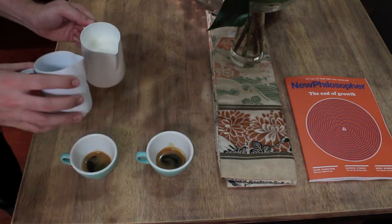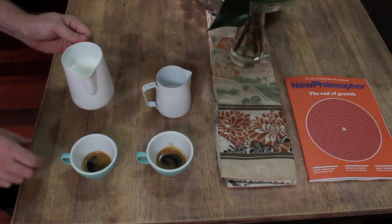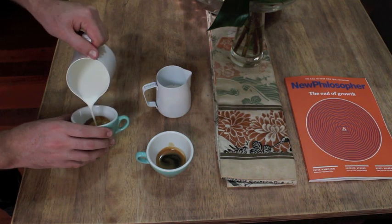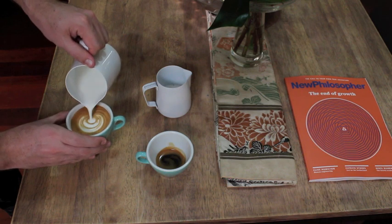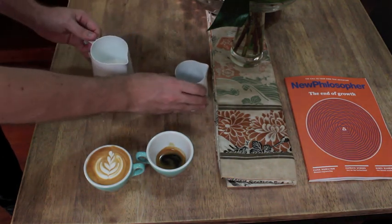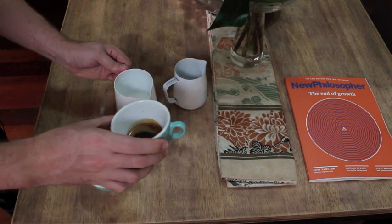I've speeded up this clip here just so we keep the action moving. You can see I pour about a third of the total milk off into a second pitcher before pouring my first pattern. And once I've finished pouring that, I pour the remainder of the milk back in, give it a tap and a swirl, and then pour the second coffee.